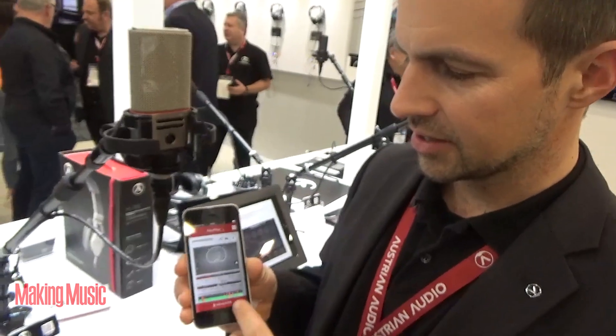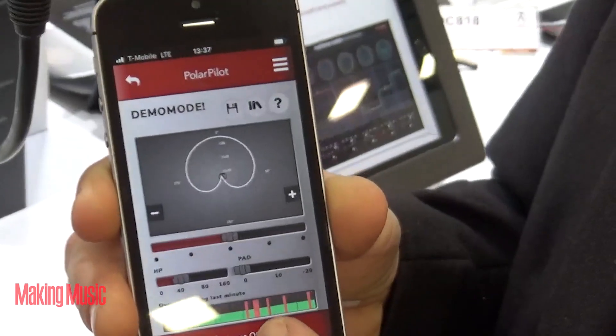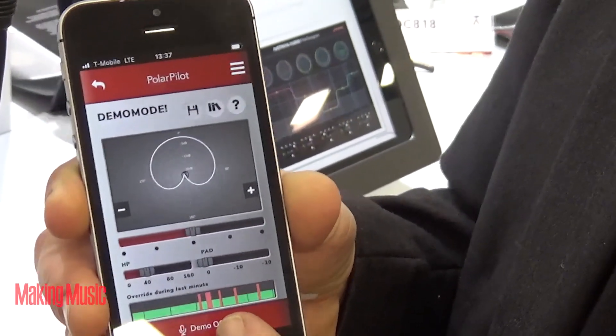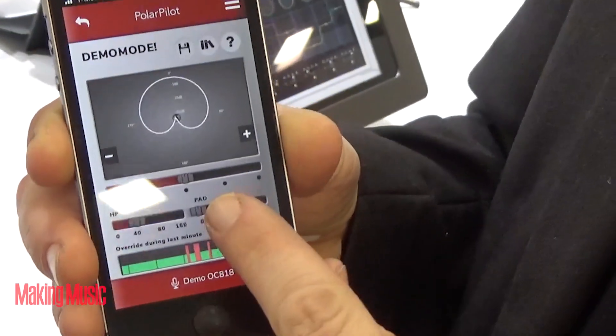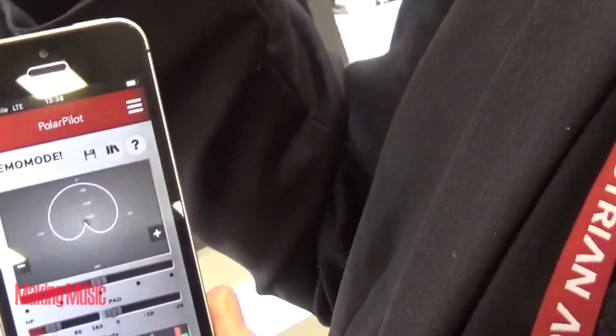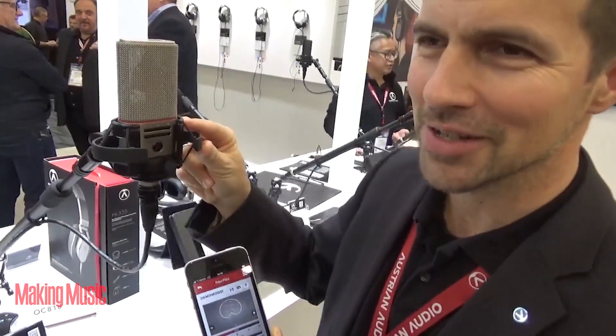The app also shows you an overload monitor. This is the demo version — it should actually never look like this, because a red spike would mean it was too loud for the microphone. Then you would put in the pad. The minus 10 dB pad reduces the voltage on the capsule by half, gaining another 10 dB in headroom for signals up to 158 dB SPL. So very motivated drummers or trumpet players can do no harm to this microphone.